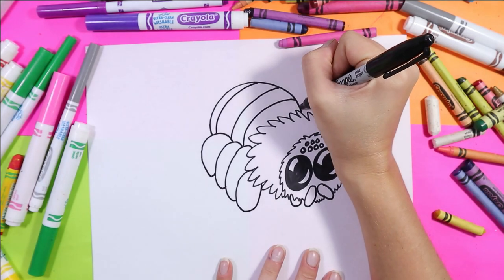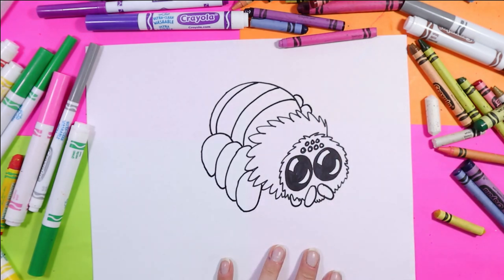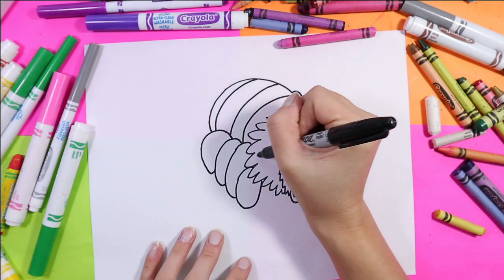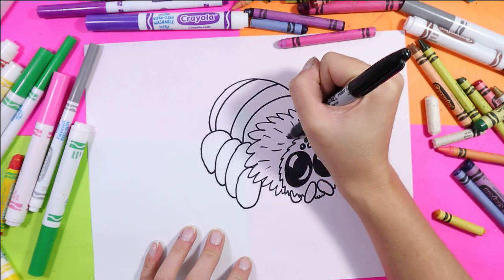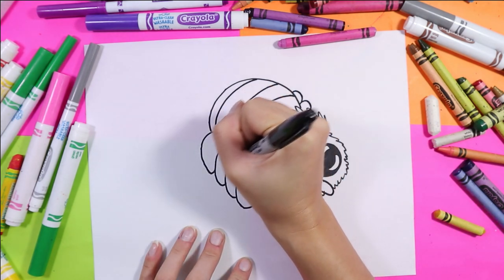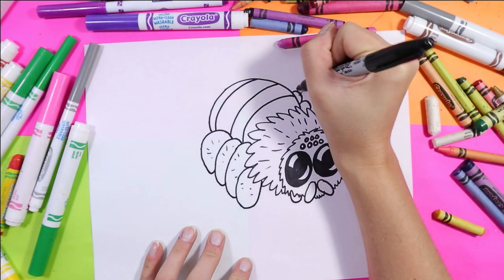I'm just going to add a couple little curved lines there to indicate that there's more legs on the other side of this spider that we just can't see, because it's on the back. You can also add a couple lines along the hairy part — that will make it extra cute — and a couple lines here and there to make these legs look hairy also.